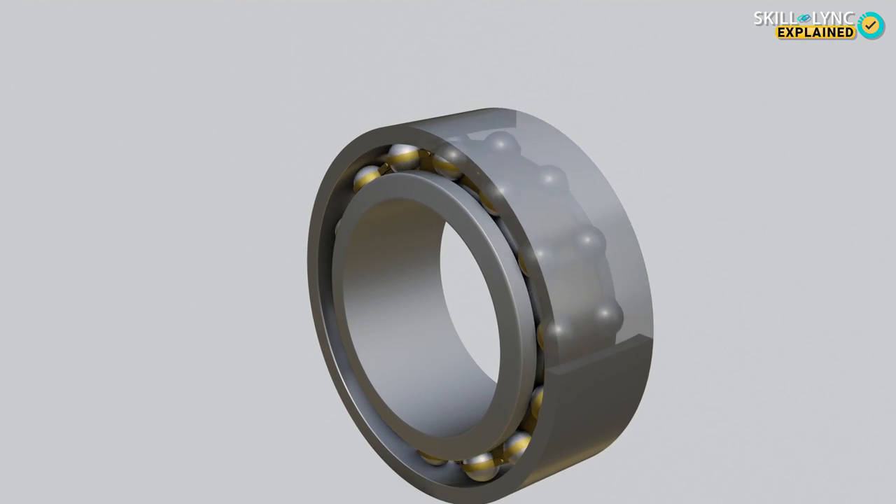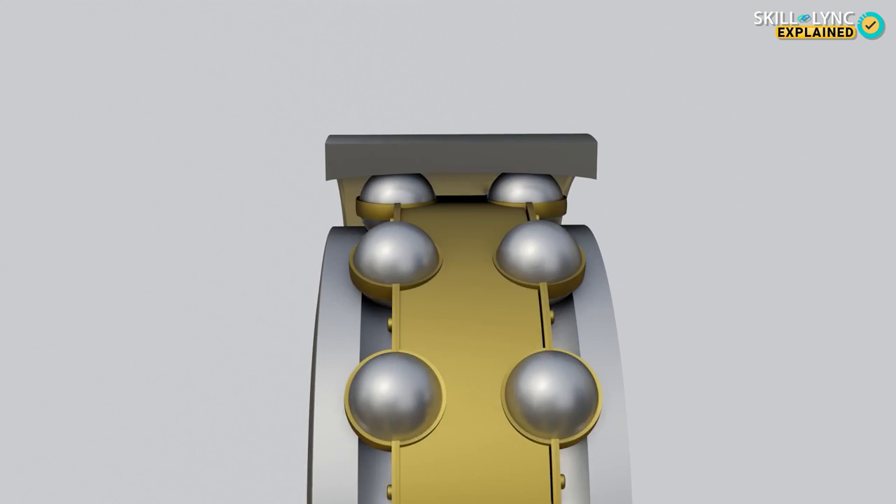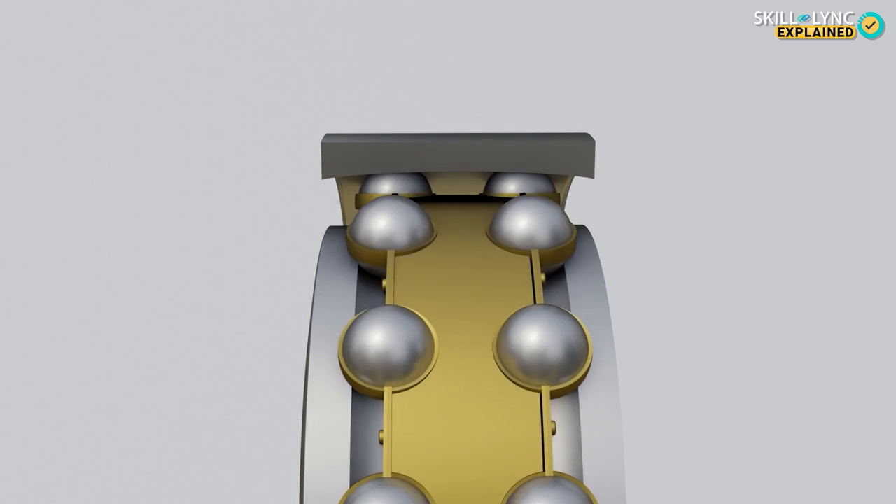But in self-aligning ball bearings, the inner race has two grooves but the outer race has only one. This allows the bearing to align itself to its original state when there is an unbalanced load applied to it.